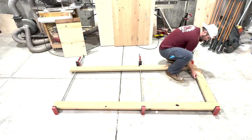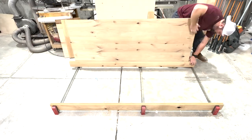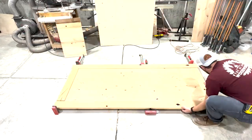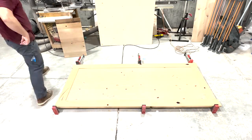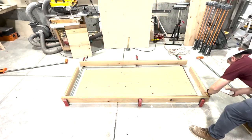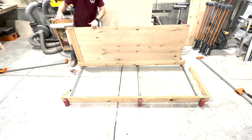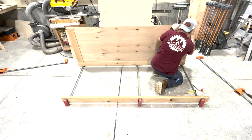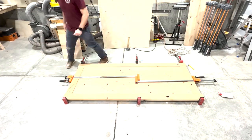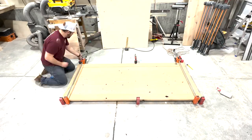Now before glue-up, we're going to do another test fit. This test fit is to get my process for the glue-up in place — knowing my spacing, knowing my sequence, all that stuff to get ready for a nice smooth glue-up. After that final test fit, it's time for the real thing. And I promise you, they never go according to plan. Honestly, it's probably just the finality of it all that makes me a little nervous, but it went together pretty easily.